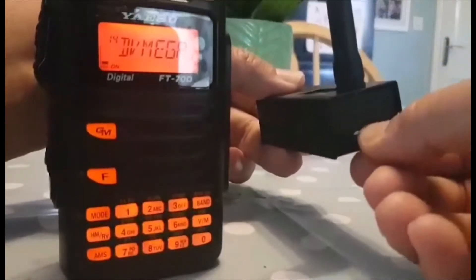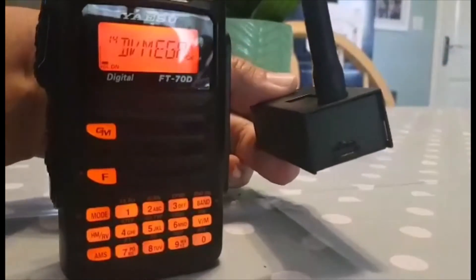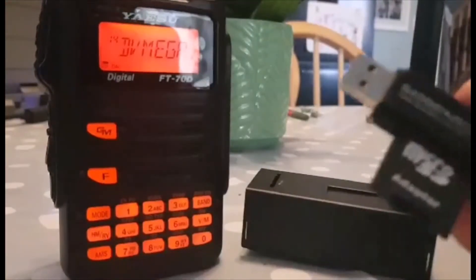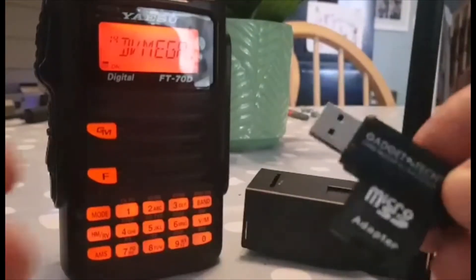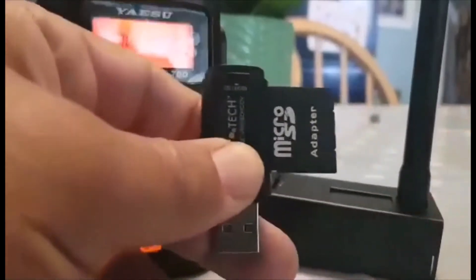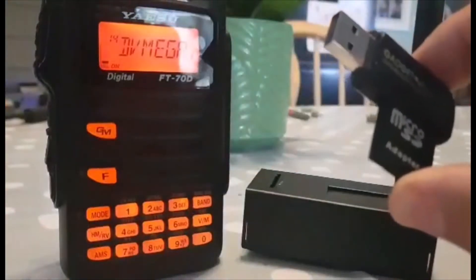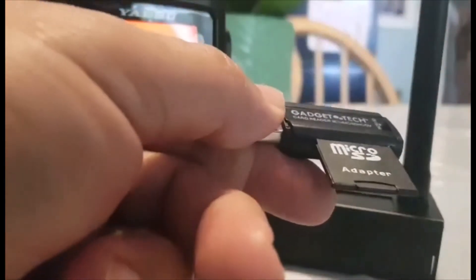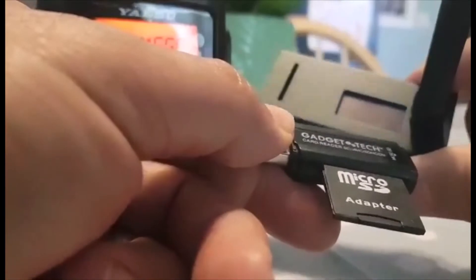Otherwise it won't go in properly. So let's get an adapter like this USB adapter, slip the SD card in there, and then we're going to plug that into our laptop PC and go to the Pi-Star system to set it up. Then we'll bring it back, put it back into the Jumbo Spot, and boot up.